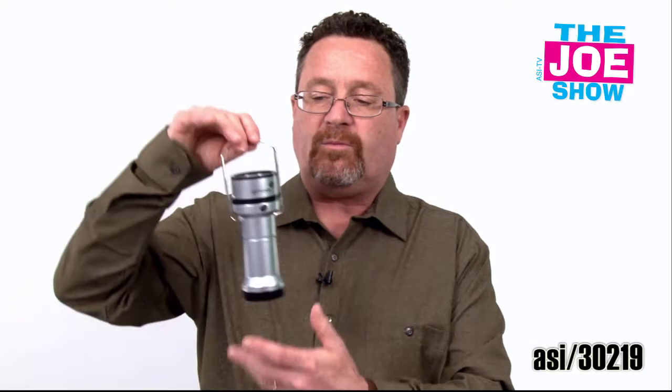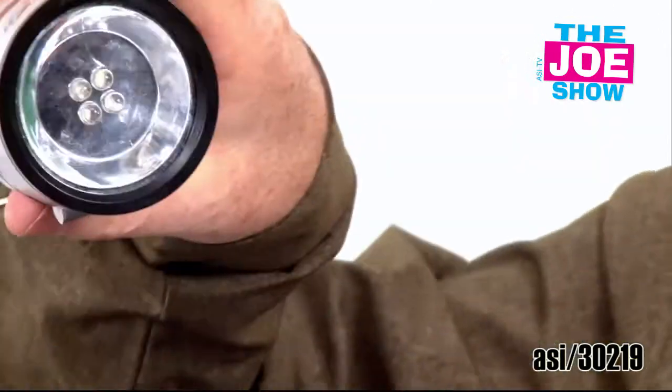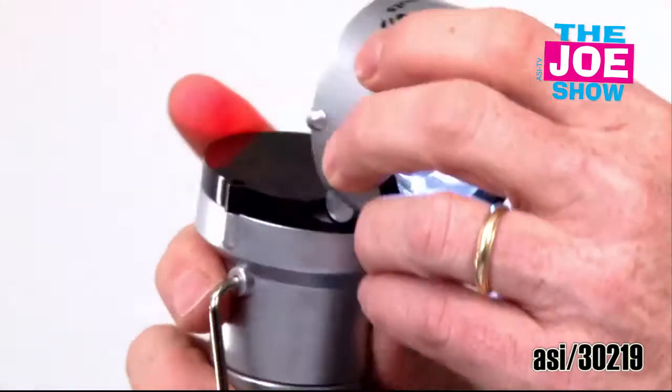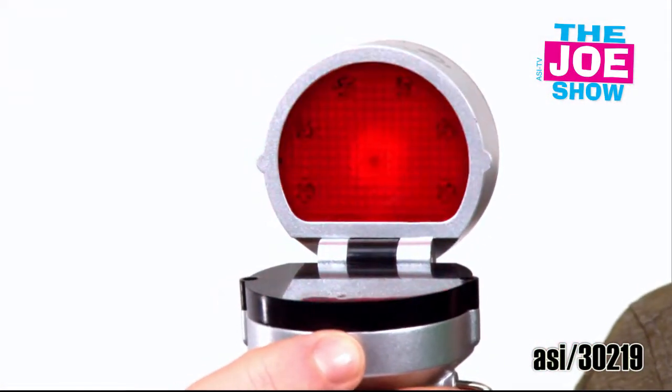I'm going to show you this next product. I'm going to hang this up and open it up — there's my lantern. If I need a flashlight, I've got nice bright LED lights. Open it up and now I've got my red emergency light on, and I can actually make that flashing as well. Great for anyone who enjoys the outdoors — campers, hikers, bikers. It's great to put in a car for emergencies or have at home in case you lose power.